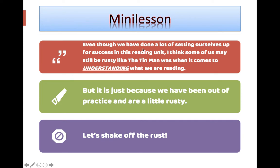So kind of think about that as ourselves as readers. Even though we have done a lot of setting ourselves up for success in our reading in the classroom and with our reading activities, I think some of us might still feel a little rusty coming out of the spring and through summer break.